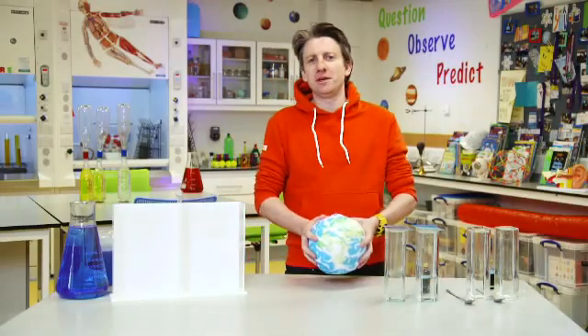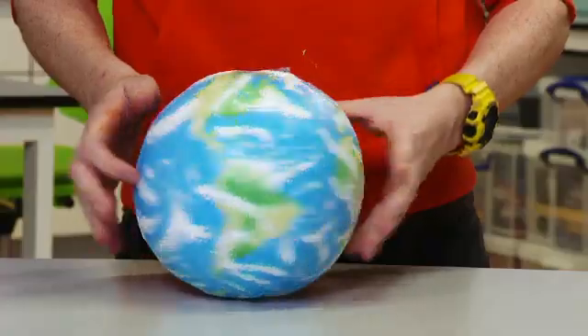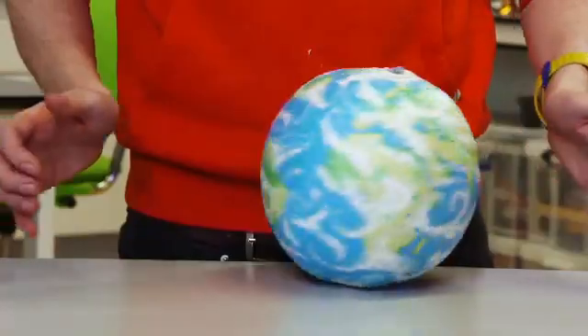Hi everyone, today we're going to be doing an experiment on hot and cold things and how it'll affect our weather. My name is Phil and today you're in Myspace, but the good thing about what we'll do today is that you can do this at home with some help as well. You can explore something that has a big impact on our Earth and how it works.